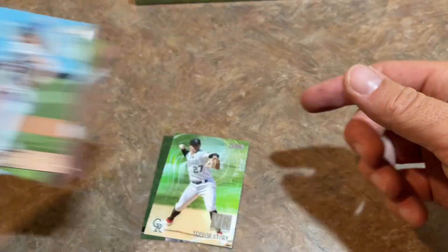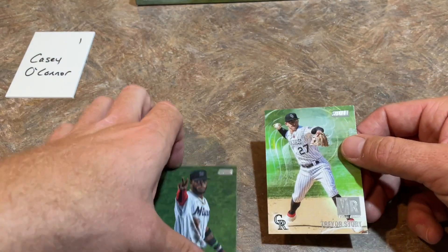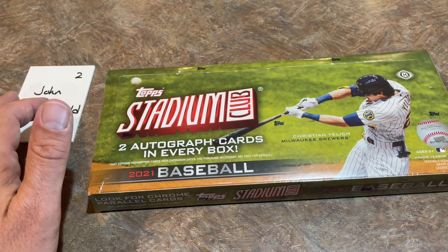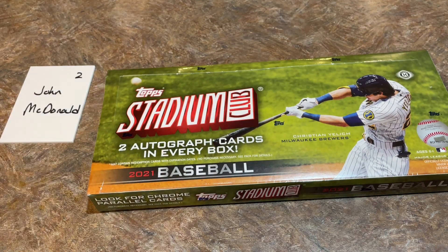First box is in the books for Casey. Next we've got John's box - our second box in the preview video, we'll have a whole bunch more tonight. Casey, nice hit right there. The Alec Bohm is a pretty big time hit for Stadium Club - I think that's going to be one of the bigger hits you see. You're going to see a lot of B-level rookie card autographs in here. Anderson Tejeda is not a bad one, but not a ton of value to his card yet.